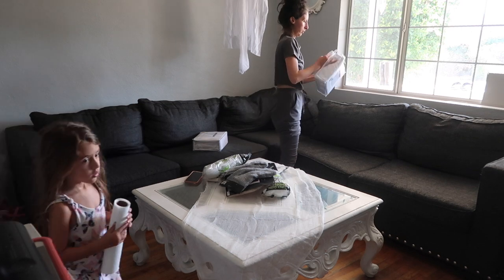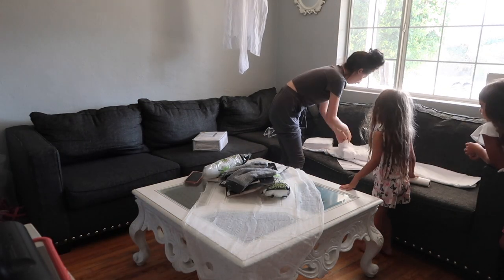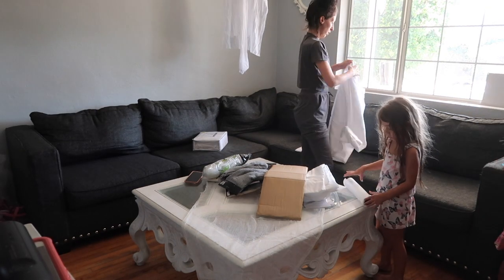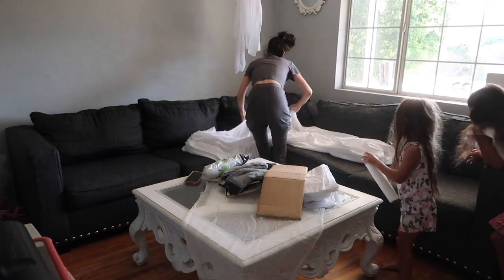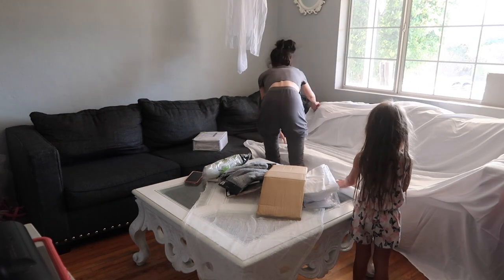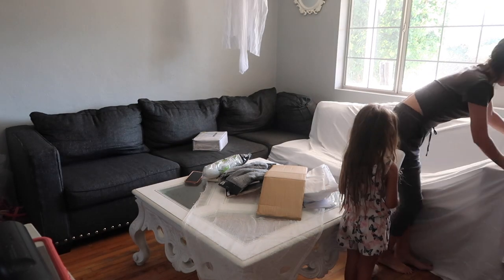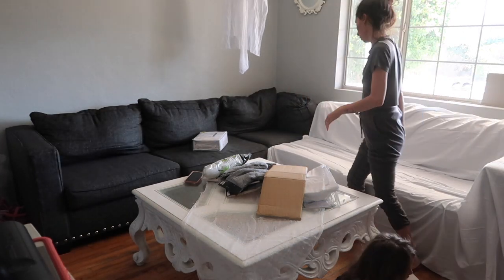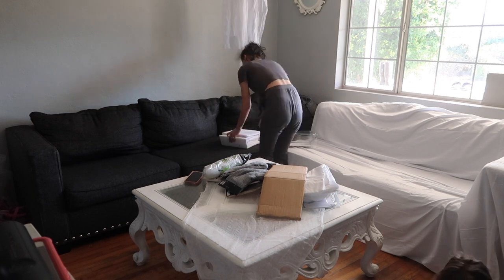I got all these items at the 99 cent store — I did not go anywhere else. Everything you see in this video I got at the 99 cent store. I got these packages of sheets and thought what a cool idea to just drape my sofa in some sheets, to give it that old feel like when you go into a haunted house and everything is draped in sheets. I got two king-size sheet sets in white and put one sheet on one side, tucking it in to keep it off the floor.